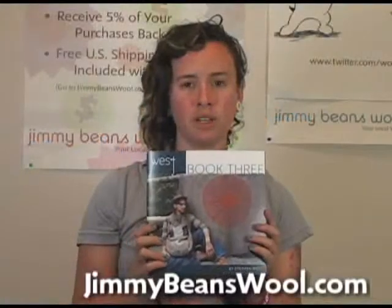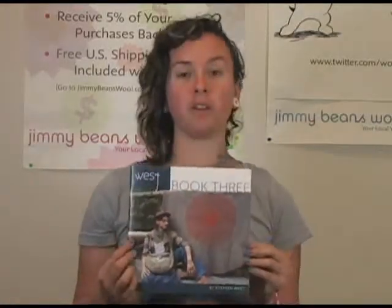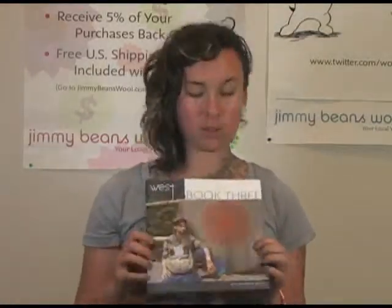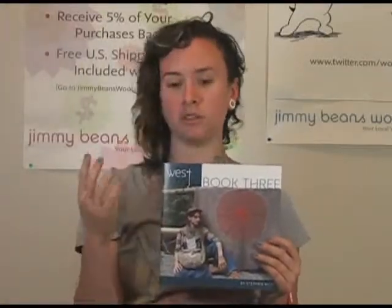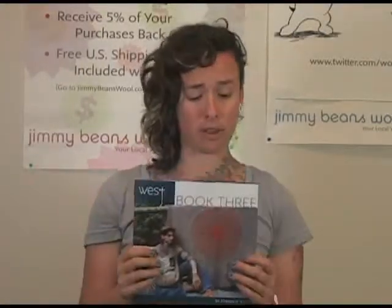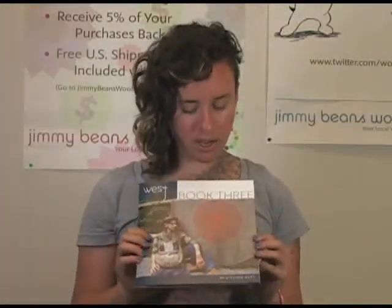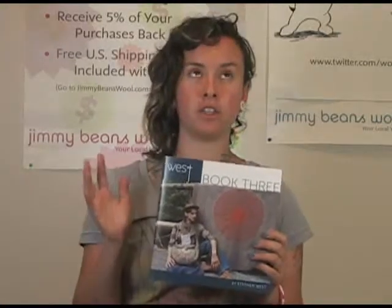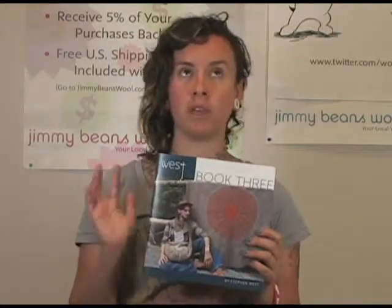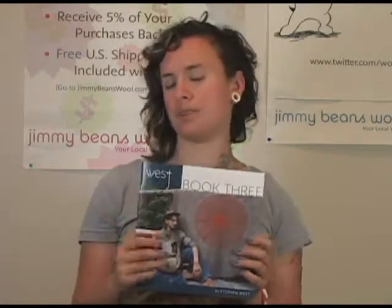Hi, I'm Sharon from Jimmy Bean School, and I'm here to review the Stephen West Wesknitz Book 3. You heard me right, Book 3 — he already has 1 and 2, which is amazing that he has time to do this, especially because he's learning dance and choreography in Amsterdam, where he currently lives. If you're not familiar with Stephen West, he is the king of geometrical, shaping, elegant, unisex designs — that's basically what he does in one sentence.